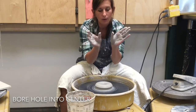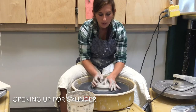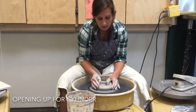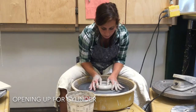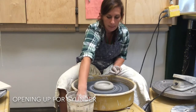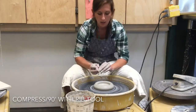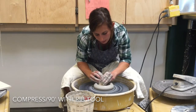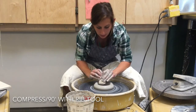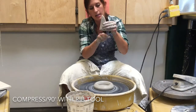Now that I have a hole in the middle, I'm going to bring my thumbs towards my fingers to open up and make the opening bigger. I'm starting to make a cylinder by slowly widening the hole in the middle. At this point I can start slowing the wheel down — you only need it really fast during that first centering part. I'm going to take my rib tool and compress the bottom even more to make sure any air bubbles are out. When using tools, make sure you're holding on so they don't go flying off. I'm pressing down to make a nice 90-degree angle for my cylinder.